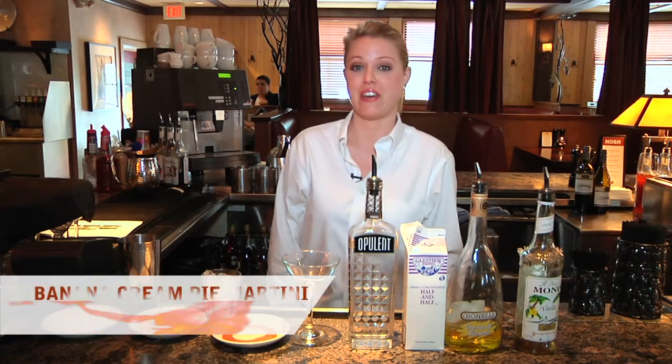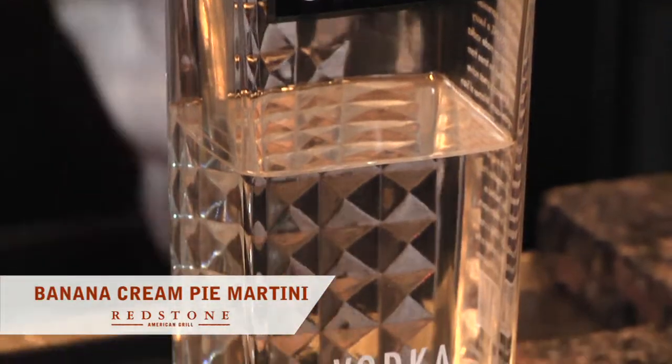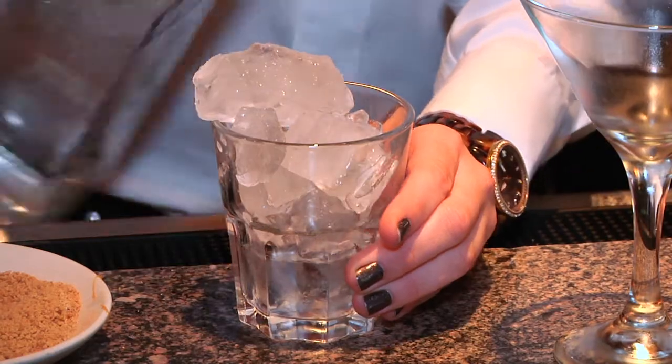Hi, I'm Lindsay from Redstone. I'm going to show you how to make a banana cream martini. First, we use two ounces of our opulent vodka. We put that in a rocks glass.